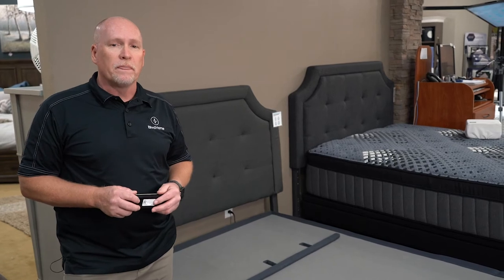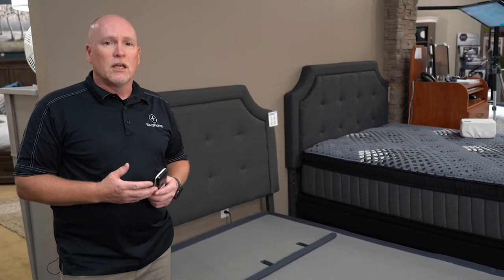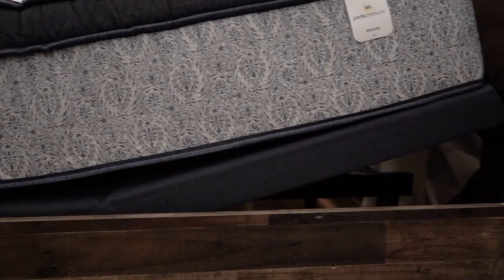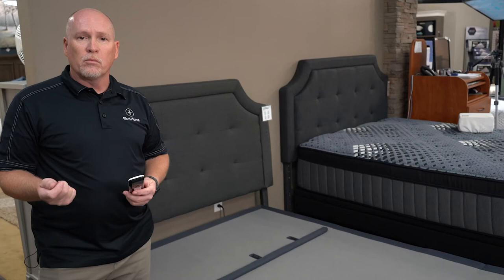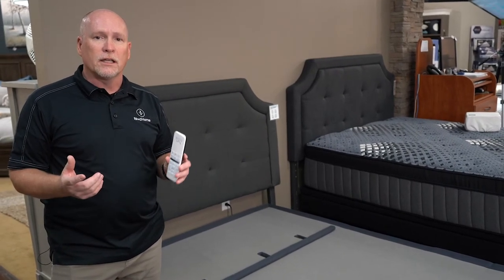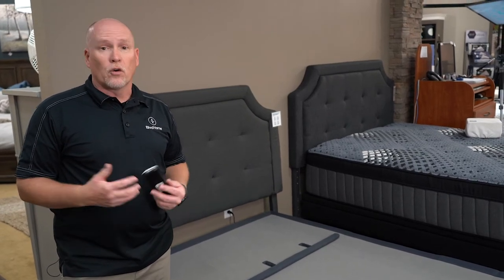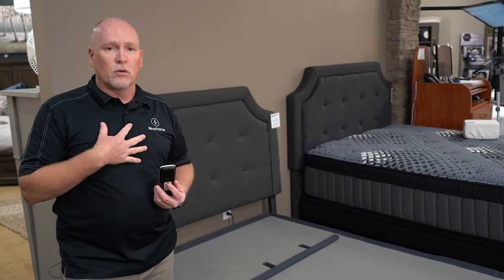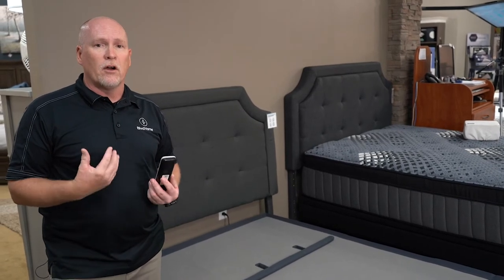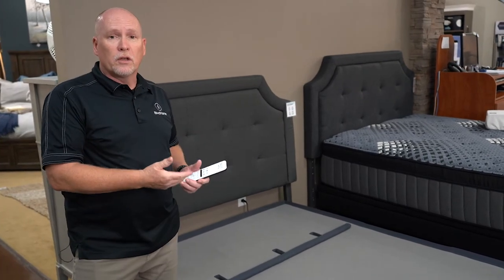The least expensive adjustable base you can get is a head-up only, where just the head rises up. It usually comes with a tethered remote, meaning the remote is tied to the bed rather than wireless. It's still a great option because for people who have acid reflux or snoring issues, it does the job of helping eliminate or relieve some of those issues.